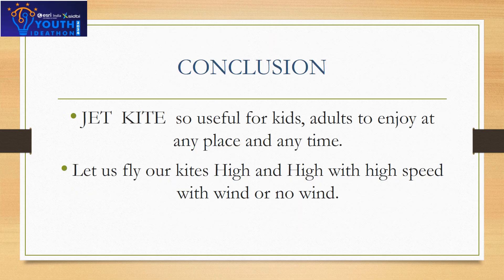Hi, how are you? I am Banushri from grade 6th D. Today I came with a conclusion about jet kite. Jet kite is so useful for kids and adults to enjoy at any time and any place. Let us fly our kite high and high with high speed, with wind or no wind.